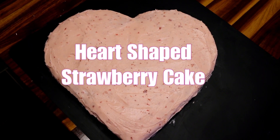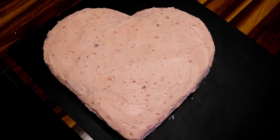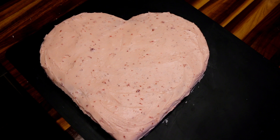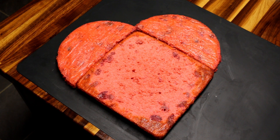Hey guys, it's Alisha. Today I'm going to be making one of my absolute favorite cakes. This strawberry cake is probably one of the best strawberry cakes I have ever had, and the best part about it is it is so easy to make and just has a few ingredients because it starts with a cake mix.